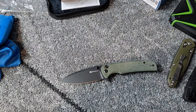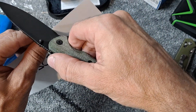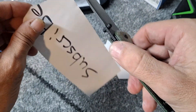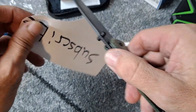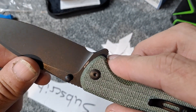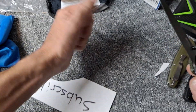Extremely, extremely sharp. Let's see how sharp this sink cut is — yeah, I'd say that's pretty darn sharp. Got some 9CR18MOV steel, which I'm not real familiar with that steel. If anybody knows more about the steel, comment down below — I would love to know more about it.